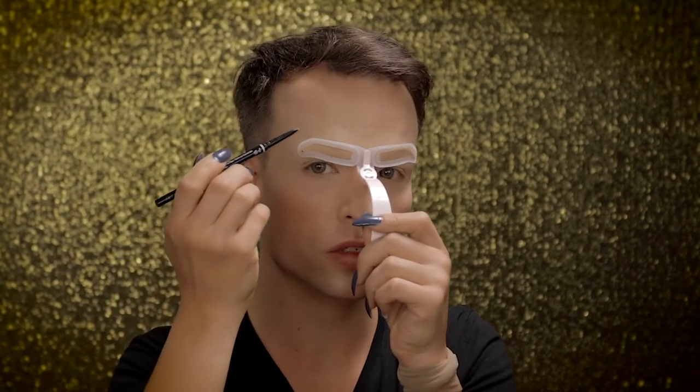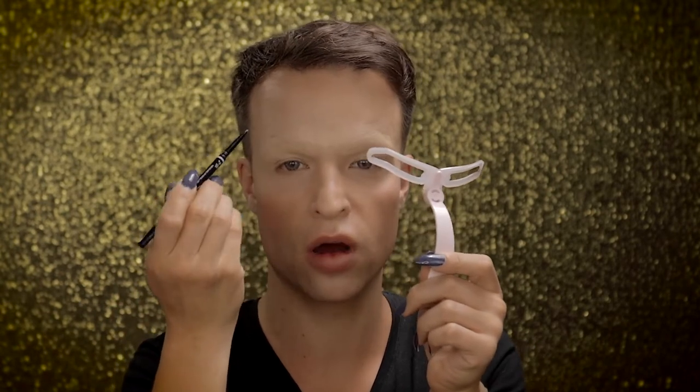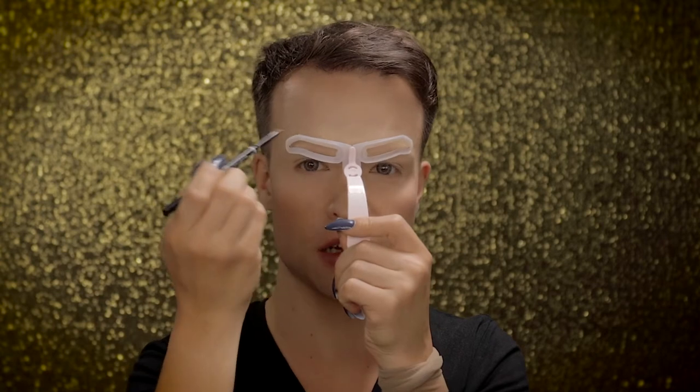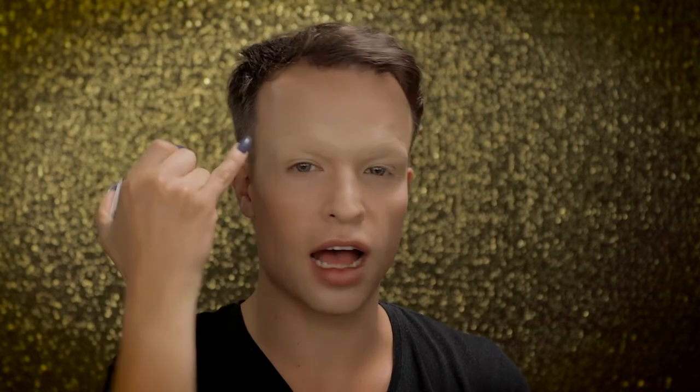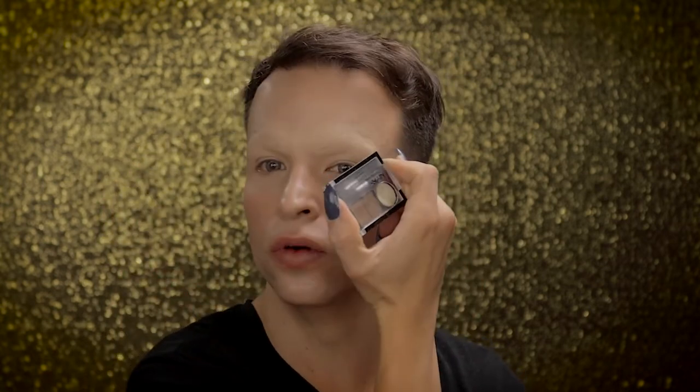I'm going in with this helpful tool. I'm not using this to paint on my entire brow, but I'm using this to just give myself some guiding lines and some guiding points to just make sure everything is symmetrical. Now I have my little guiding points on — there are two outward points and there is a line in the middle.